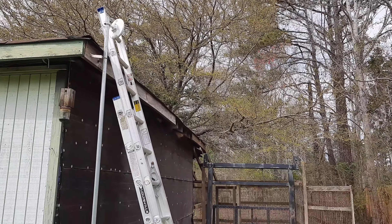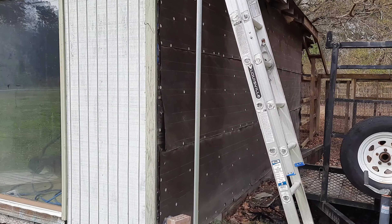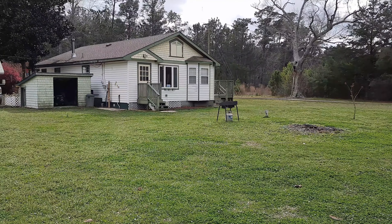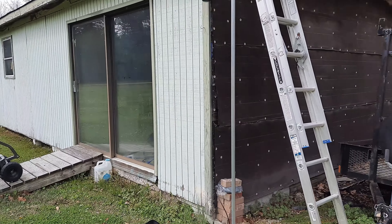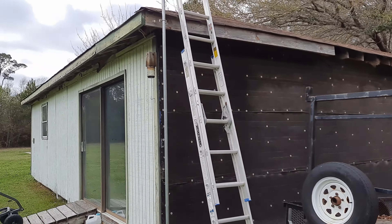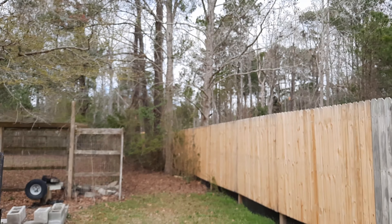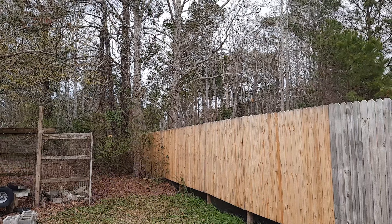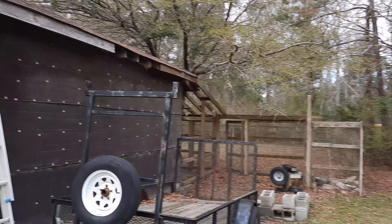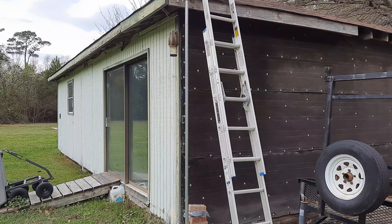Then we'll go over there and see if we can actually get a signal after we get this one online. It's already programmed, so we should be able to plug it in, then plug it in at the box over there, give it power, and it should come online. This week we'll work on getting the other end of the link — put a pole up over there. Right now we just want this one up online and pointing in that direction.